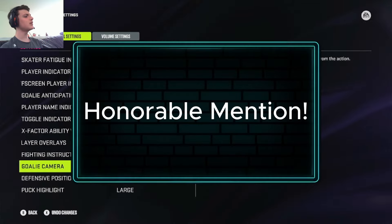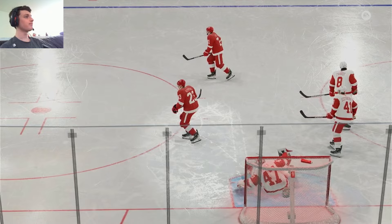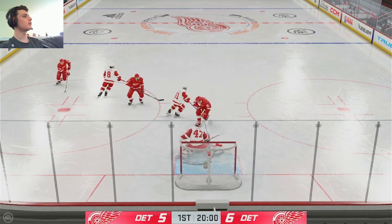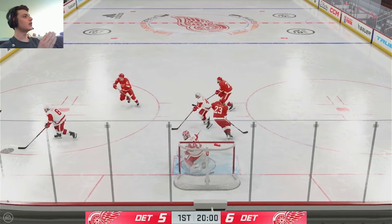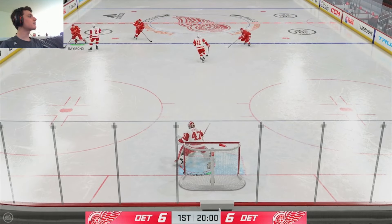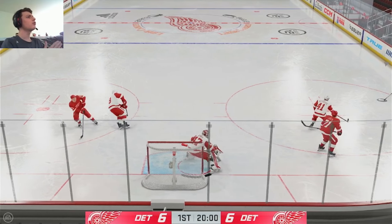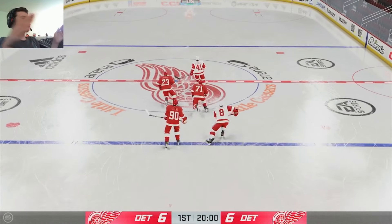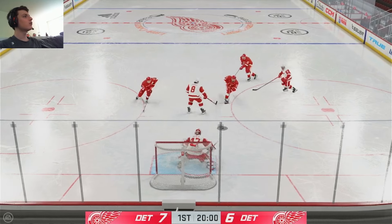This is kind of an honorable mention because not many people use this camera, but I think it's very underrated — the action camera. Most people stay away from it because it's behind the glass, but it's actually the middle ground between fixed and high. You can still see the plays and you have better control over your angles. I like how the camera moves with your goalie. The only problem is you can't see the corners — if this camera was a little bit wider I would use it, but I get lost sometimes when the puck goes in the corner.